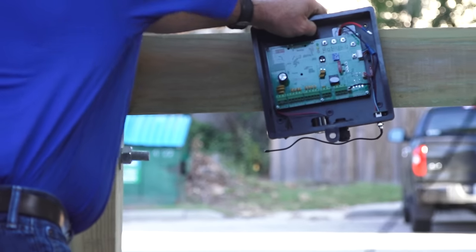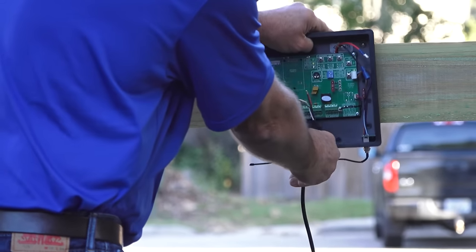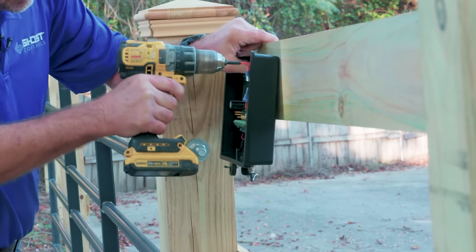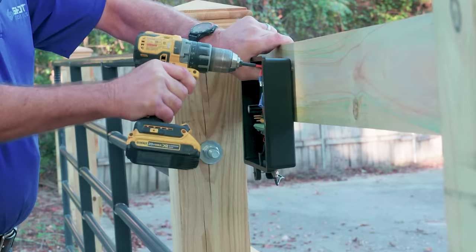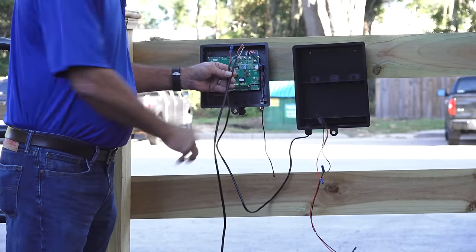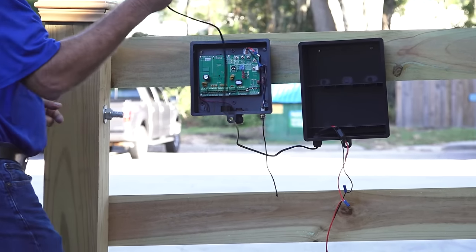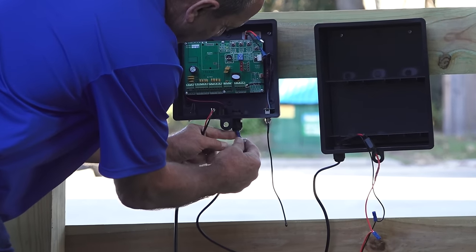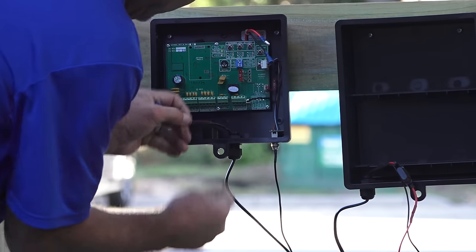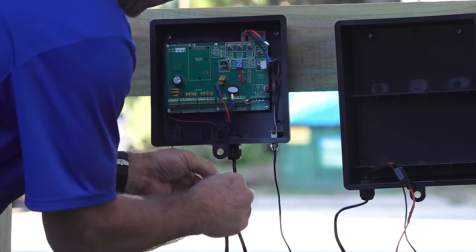Mount the control box, making sure that it's close enough to attach the cable from the operator arm. There are several places on the control box where screws can be used to mount the box. Mount the battery box next to the control box. You will find it easier to feed the battery harness cable through the strain relief on the bottom of the control box first, then feed the cable from the operator arm through the same opening.